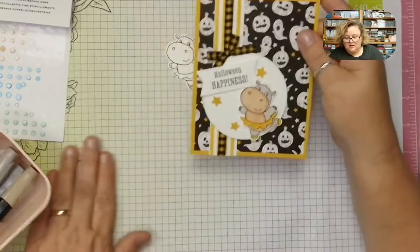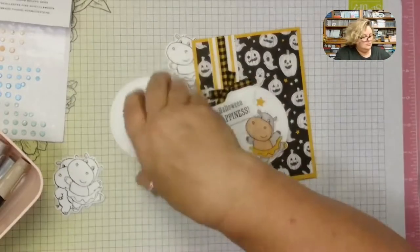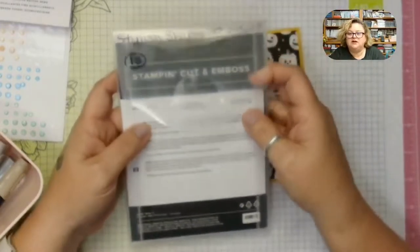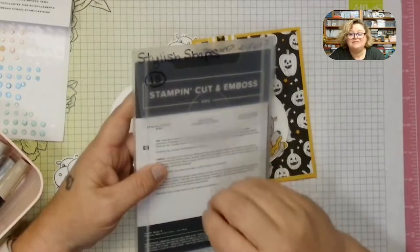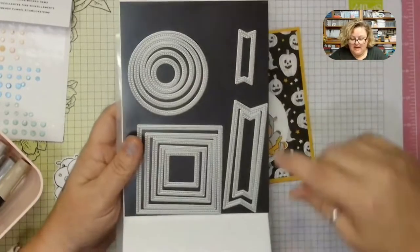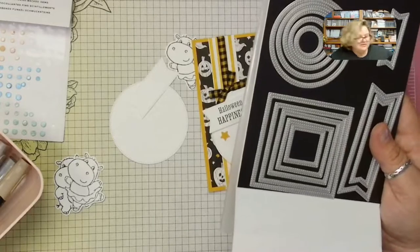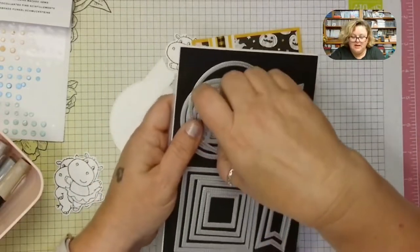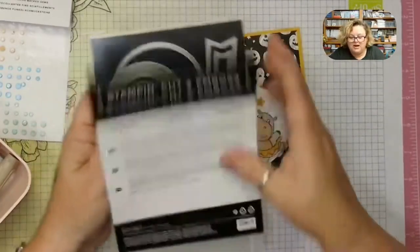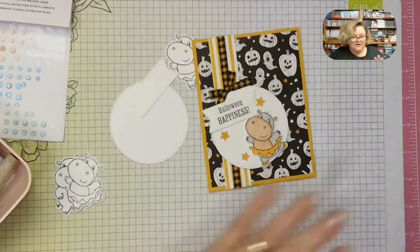I also die cut out a big circle using our Stylish Shapes dies — specifically the biggest stitched circle, which I use on both cards today. Then there's our little banner die, which I use to cut out the sentiment on basic white. I love these — if you haven't gotten them, they definitely need to be in your stash because they come in so handy.